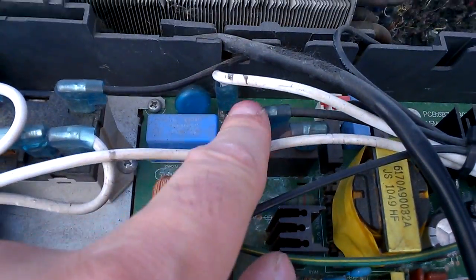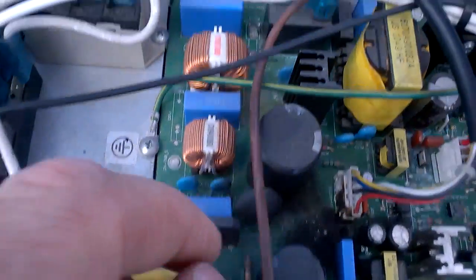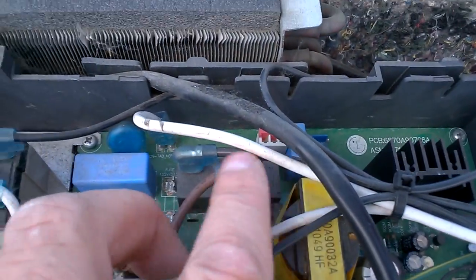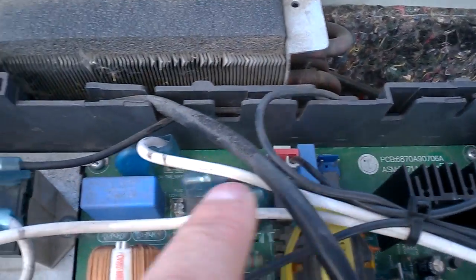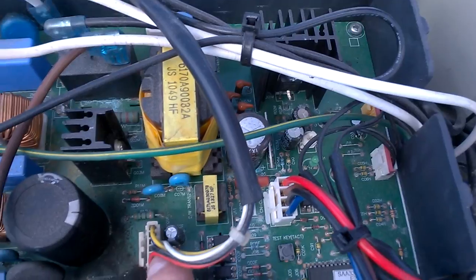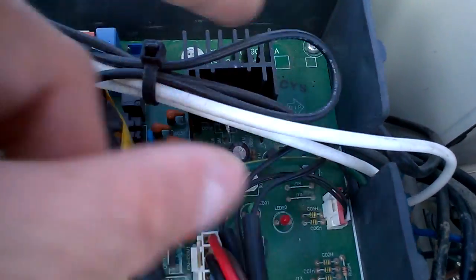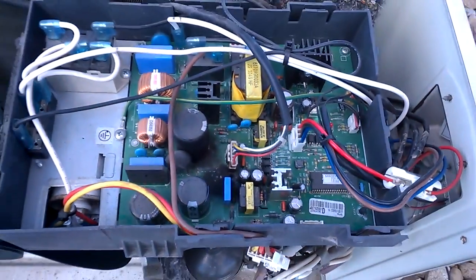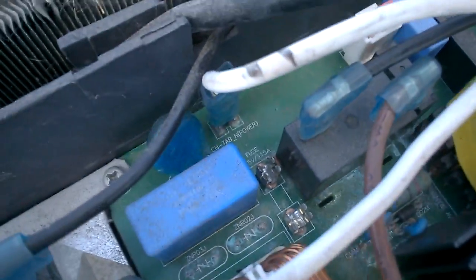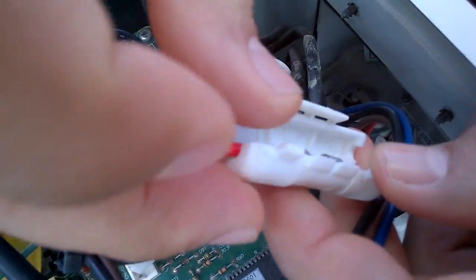I'm going to disconnect these wires — just filming to see where they go so I know how to put it back. There's connector one, two, and then a few more connectors here. The fuse was burned — this one here — and there's another one which was still good, but this one here was burned.